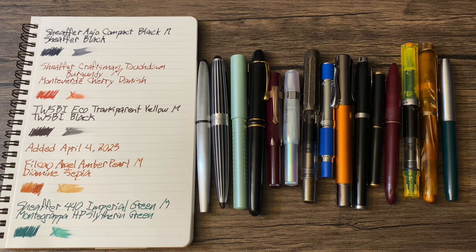All right, well, there you go. That is my Currently Inked so far for April 2023. Thank you so much for watching, and I will see you next time.